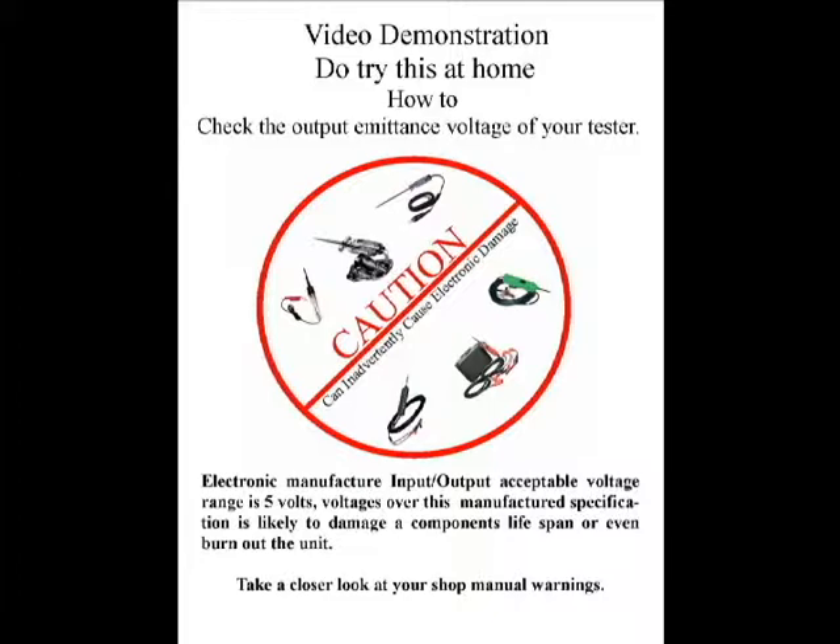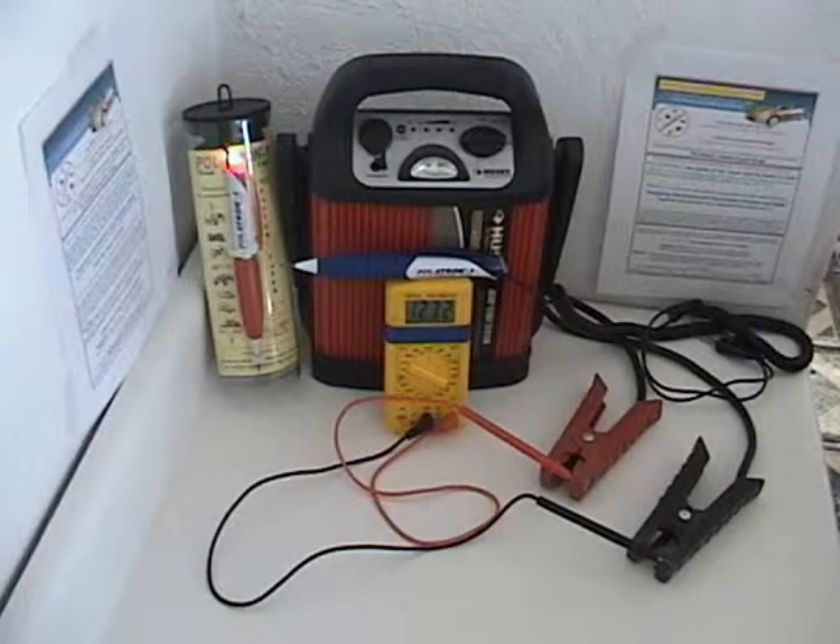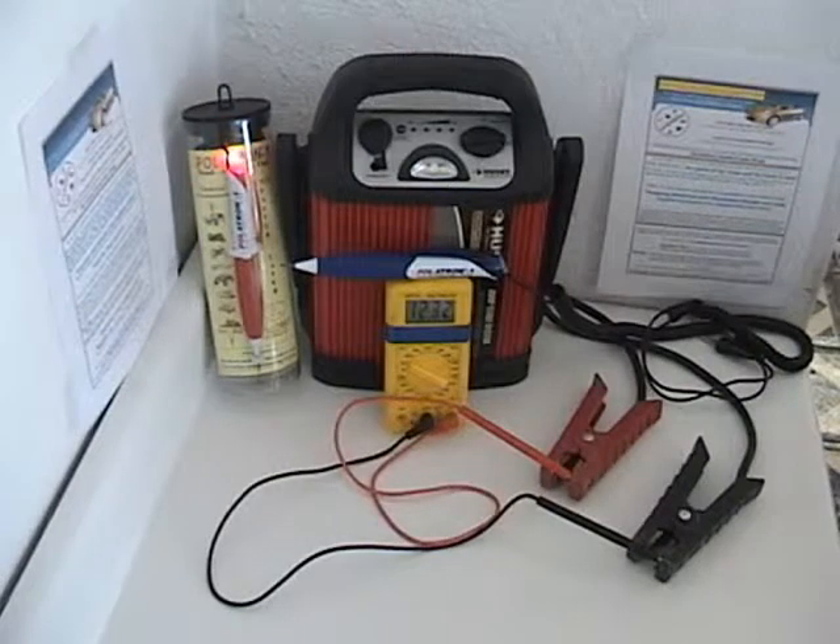This is a video demonstration on how to check a tester's output emittance voltage. This is Tron with Autotech Tronics. First, we're going to need a stable 12-volt power supply or battery. Here we're going to use a jump-start battery pack.